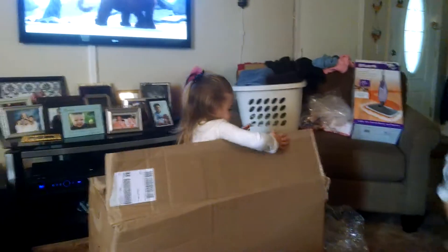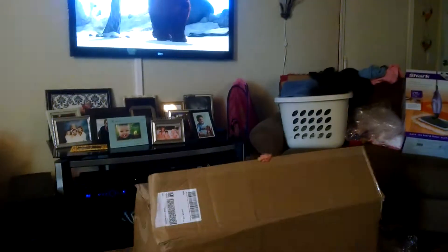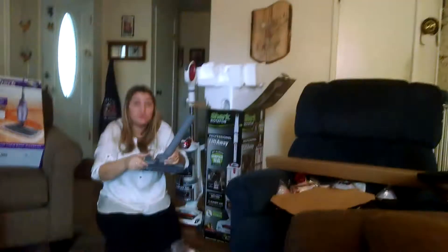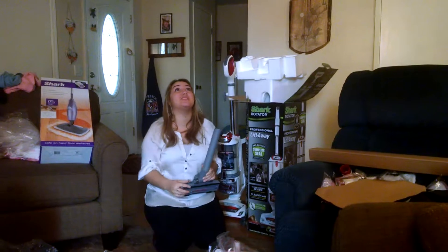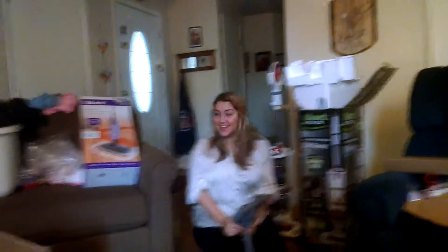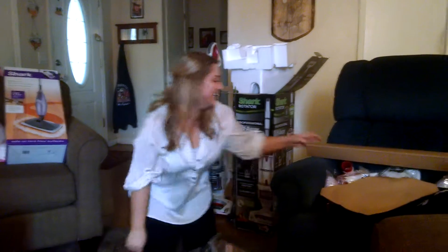Vanessa has a new toy that she can't get out of, so mom is happy because she can't get out of the box. They have a hardwood floor vacuum! I'm never swimming again! This is the best thing — I don't need Christmas. Christmas came earlier this year.